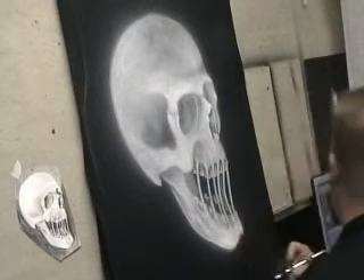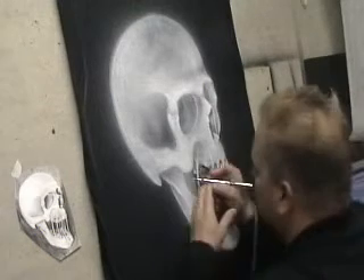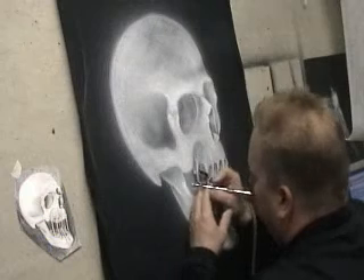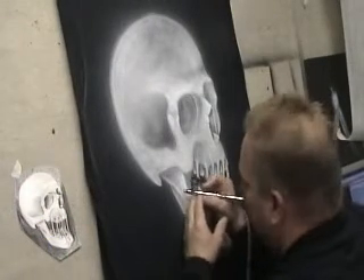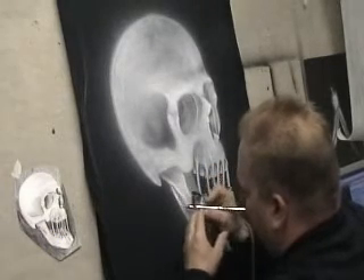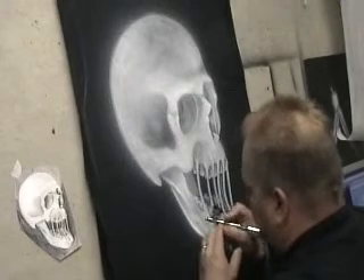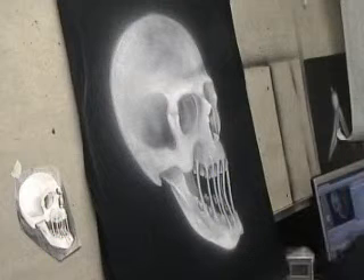I've gone over shirts six to seven times to get it to a real bright white, but this time we'll just keep it at the brightest we're going to go. Then we'll make it look even brighter by adding contrast once we start coming in with the other colors — the black and gray will help get that brightness.